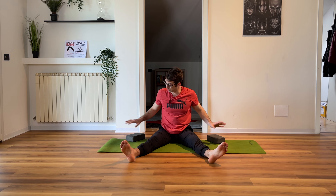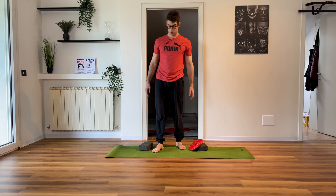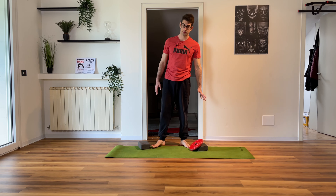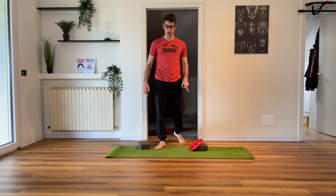Warm-up done. Now you need the weight — grab the weight and also the yoga blocks. We're going to be working on the hip flexors and the hamstrings.